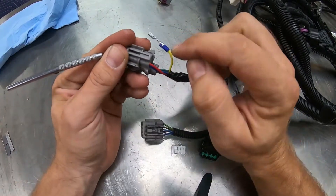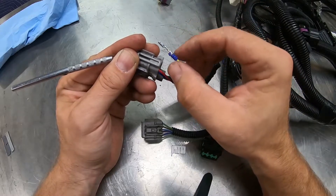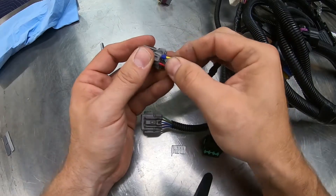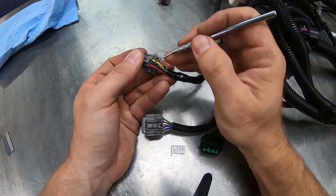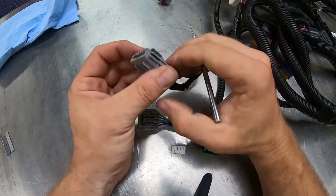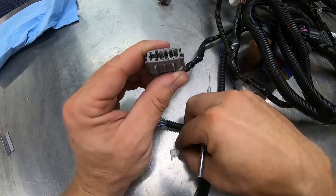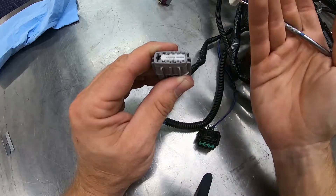These wires have seals on them because these connectors are in the engine bay — they're weather sealed. To install the wires, simply press them back into the backside of the connector. In some instances, you may need to use your pick tool to help press that seal in, but you'll hear it clip into place. Once you've pinned all the wires correctly, put the retainer piece back in and you're good to go.